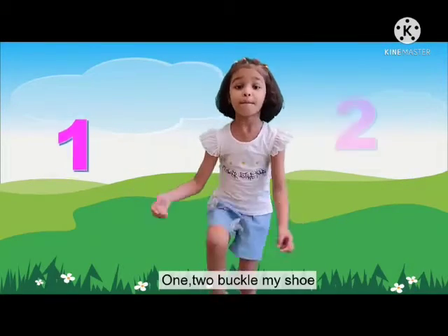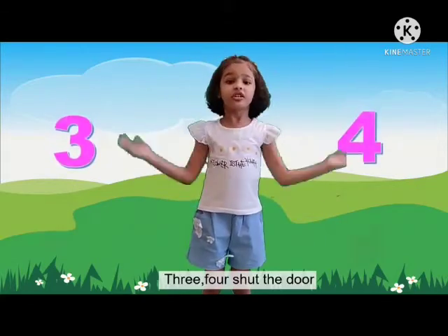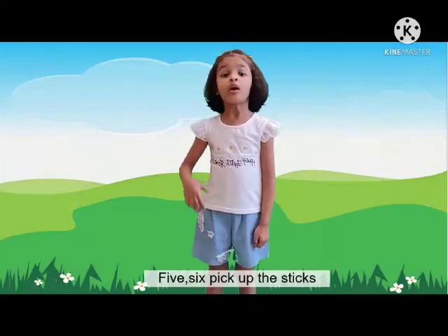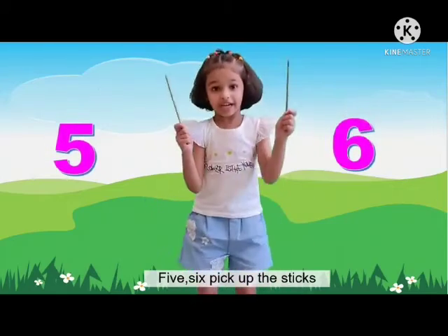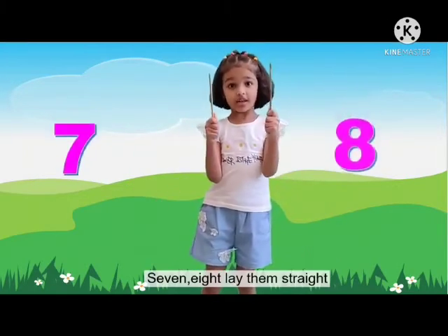1, 2, buckle my shoe. 3, 4, shut the door. 5, 6, pick up the sticks. 7, 8, lay them straight.